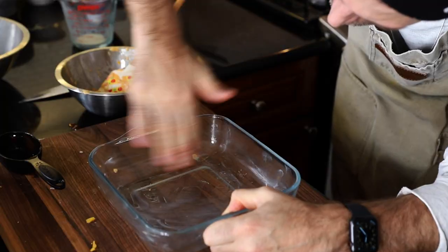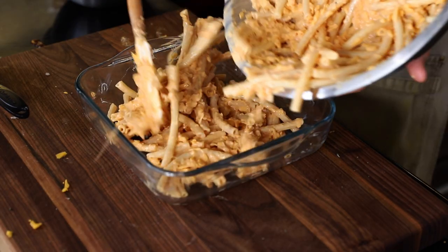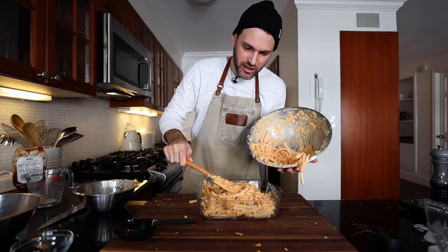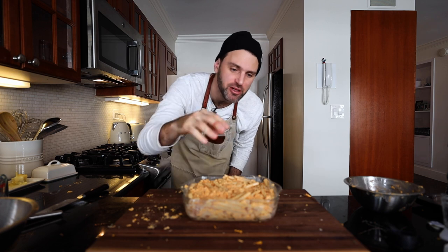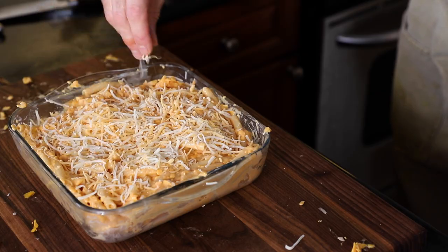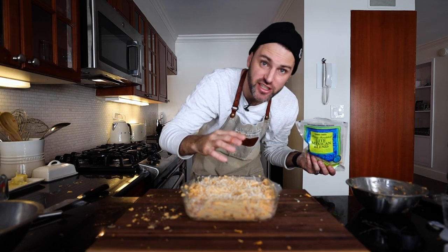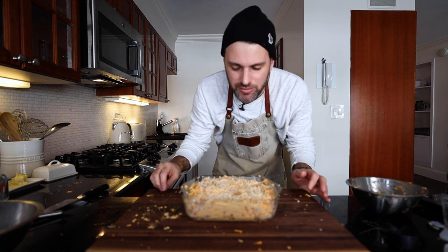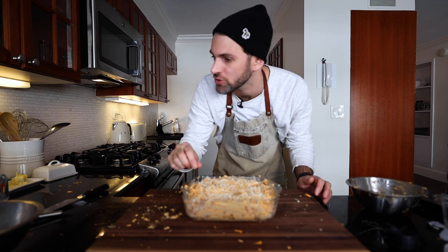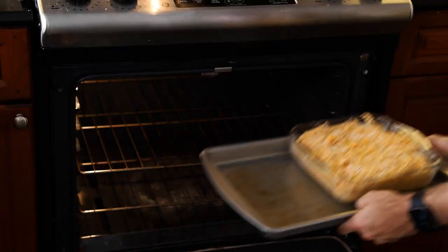Lightly grease up this casserole dish. This is a perfect fit. I should have kept some freshly grated cheese to sprinkle on top, but I used it all. I have this cheese blend — it has cheddar in it, but it also has other cheeses. I'm such a tool. The oven's at 350 degrees Fahrenheit, and I'm going to bake this for 30 to 40 minutes.